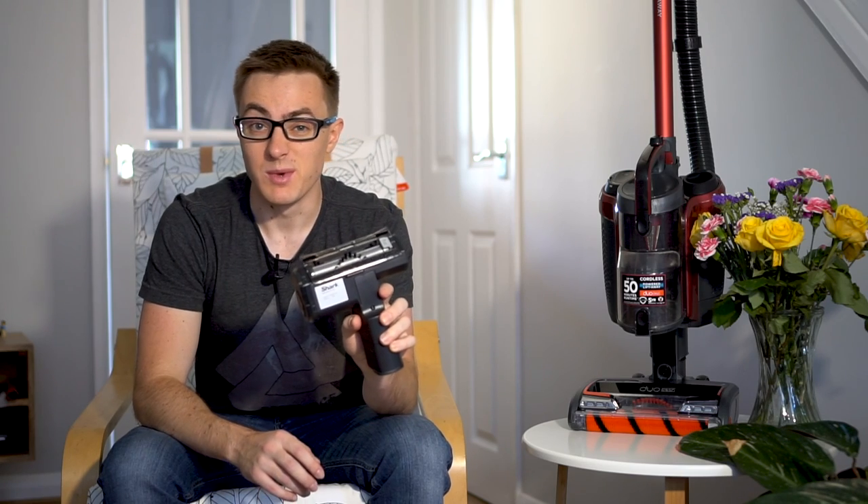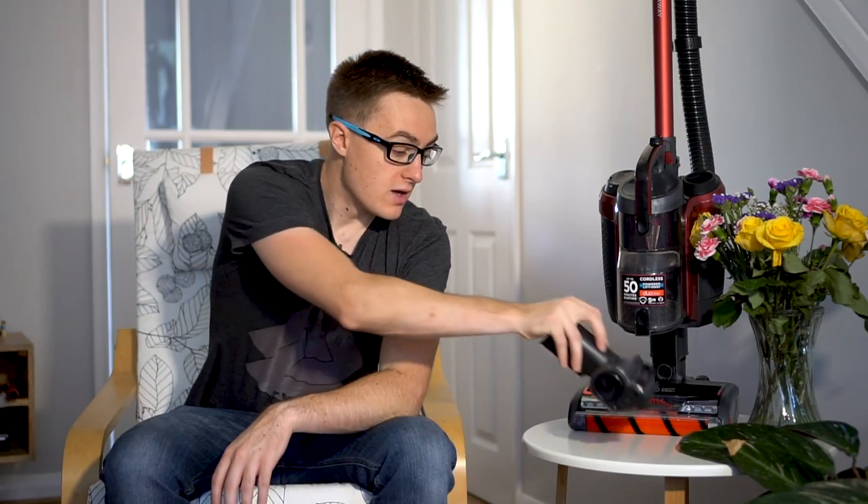In terms of the Trupet, I thought it would be a bit of a gimmick, but I have been very impressed with it. They sell it for fabrics, but in reality stairs is what you're going to use it for, and it is very good at that. So that is the Shark Cordless Duo Clean review. If you enjoyed this, please hit that subscribe button and I'll catch you in the next video.